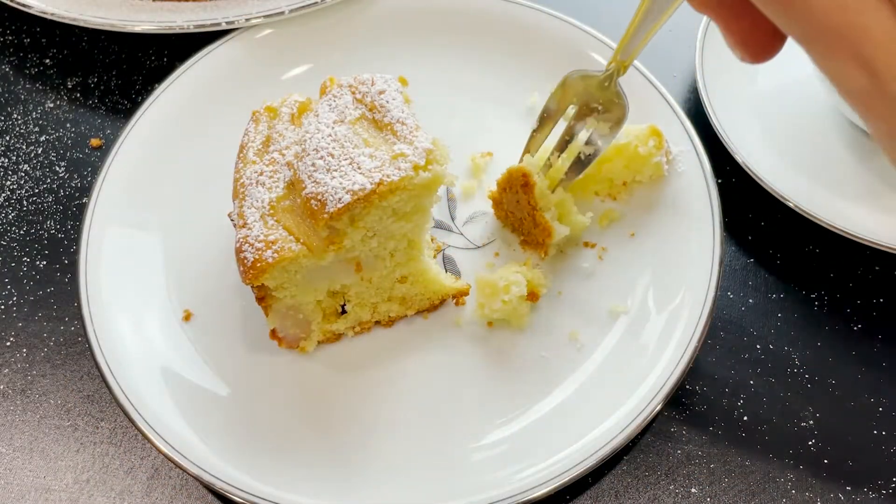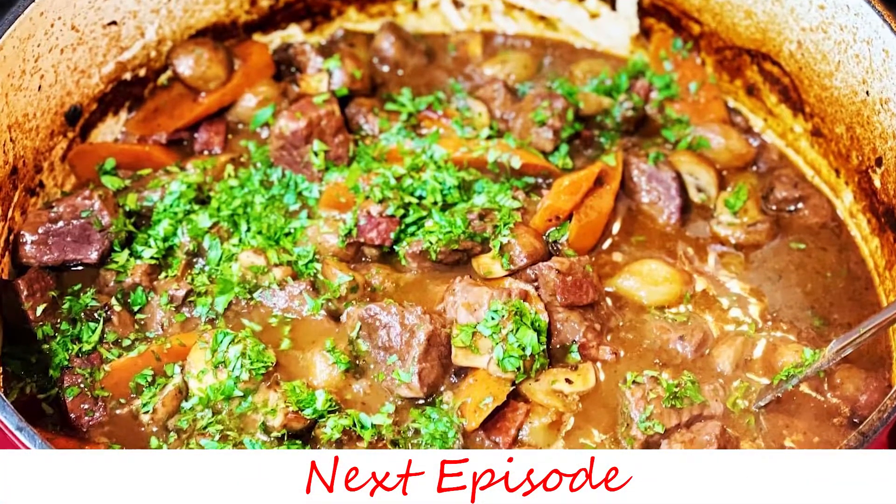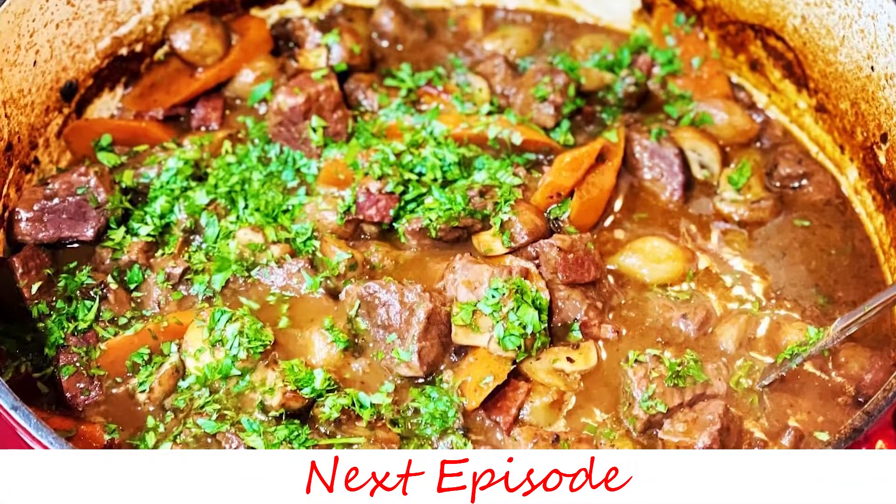If you enjoyed this recipe, give us a thumbs up and don't forget to subscribe. See you next time!